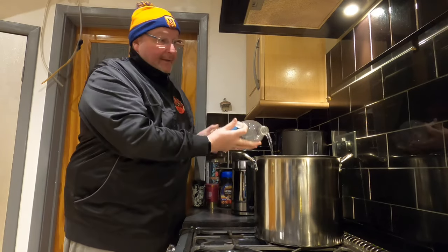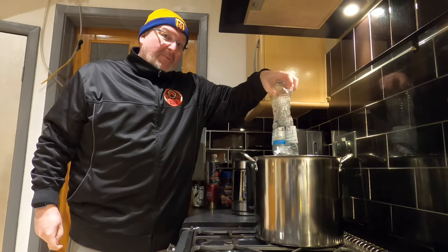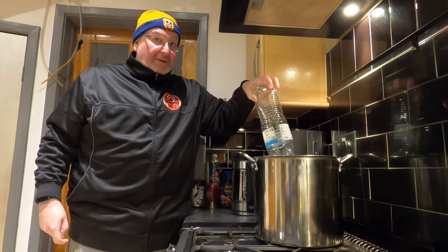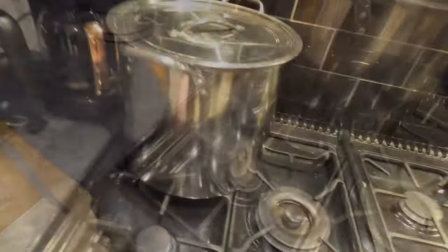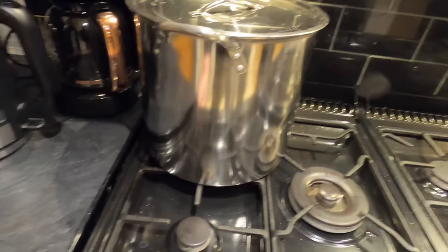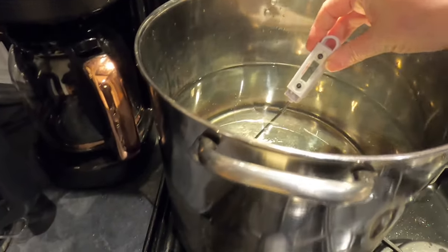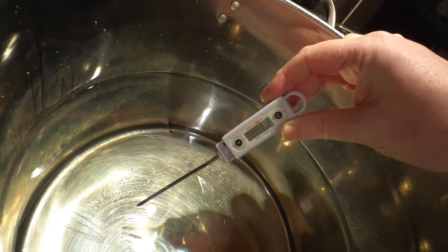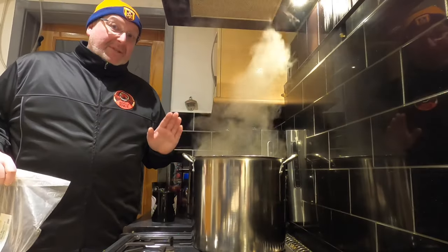I'm going to begin by putting eight litres of water into my big pan. I'm using spring water because the tap water in Leeds is a bit flawed. That's eight litres in the pan, lid on, gas on and heat on. My water temperature is currently 11 degrees Celsius — I need this up into the 60s.